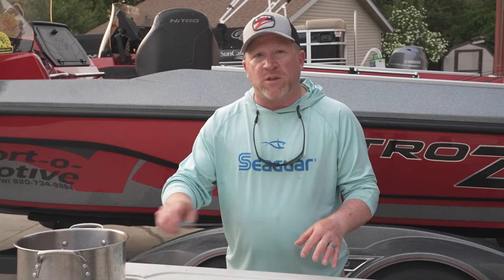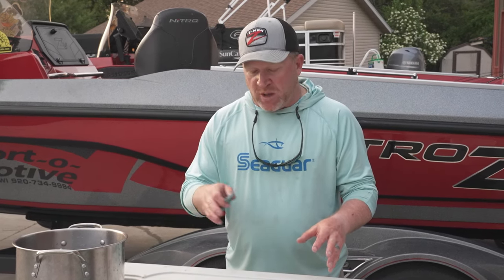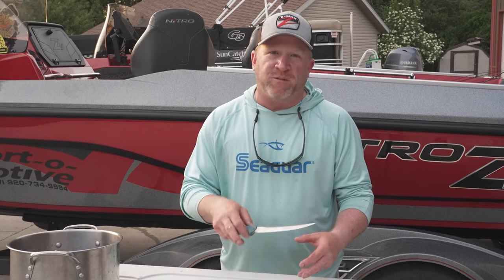The first method I'm going to show you is we're going to take the knife and go right through the rib bones and show you how to fillet it that way, and then we'll flip the fish over and show you how we go over the top of the rib bones.